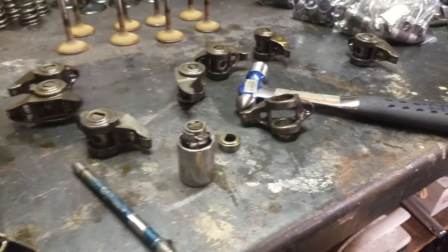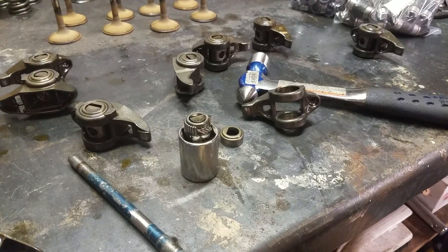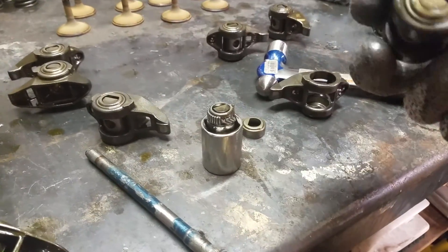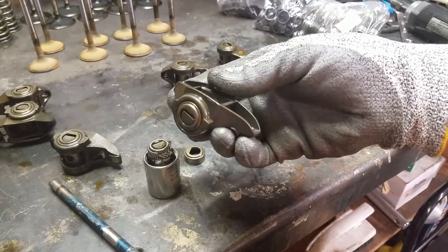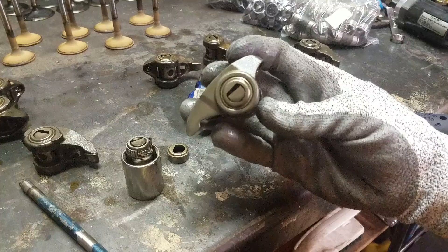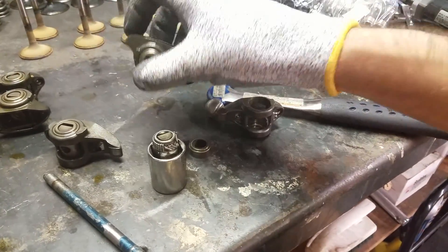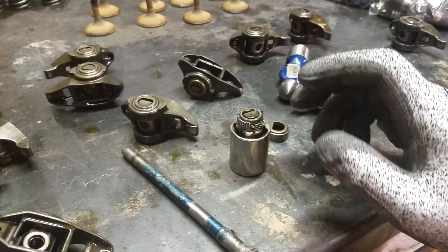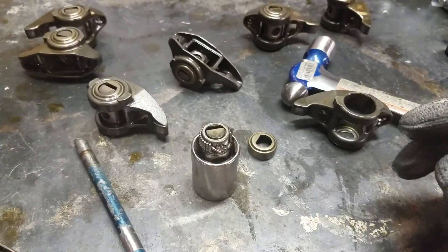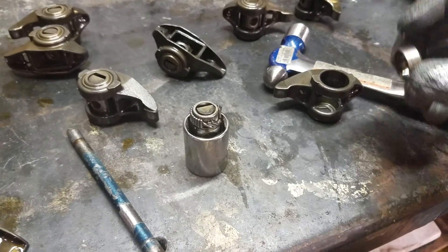I just want to shoot a quick video to explain the stock GM LS rocker trunion upgrade. This is what the stock rocker looks like — this is off of an L76, which has LS3 heads. This is what the stock trunion looks like; as you can see, it has needle bearings all the way around it. It would sit inside these caps, which are pressed into the end of every rocker.